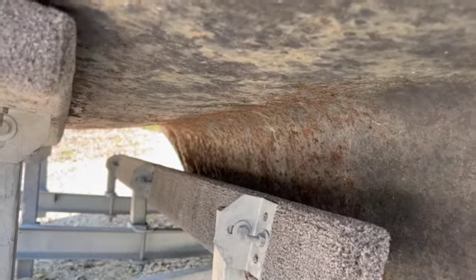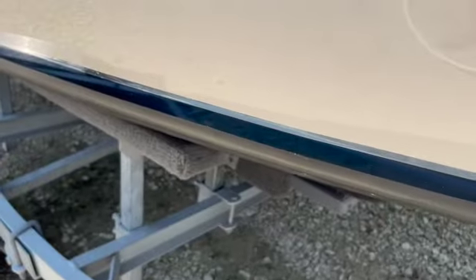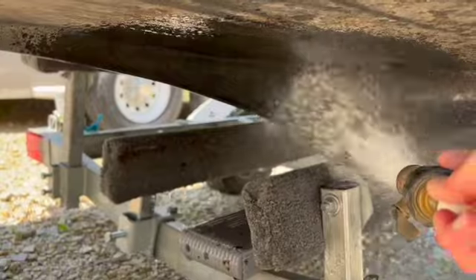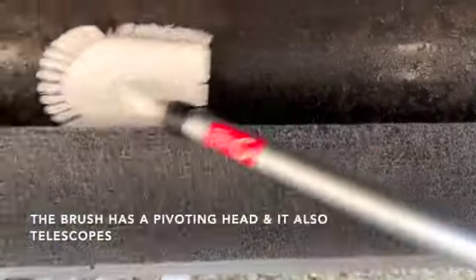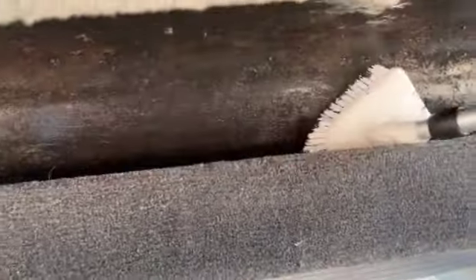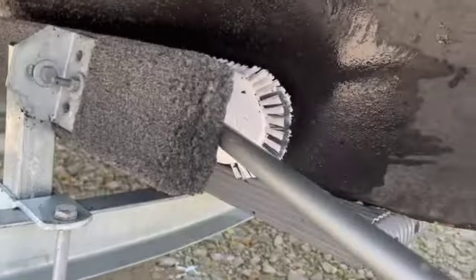You can see where I scrubbed versus where I couldn't reach, so I'm going to try to reach in there with that little brush I have. First I'm going to wet it down again. Though this brush had a telescoping handle and a pivoting head, it was still a bit tricky trying to get in between the keel and the keel guide on the trailer. All in all though, it was the better tool to use as opposed to the first brush, which was just a standard deck brush.